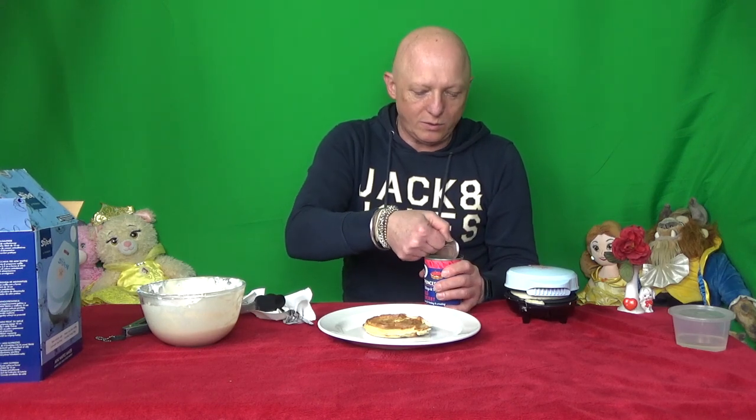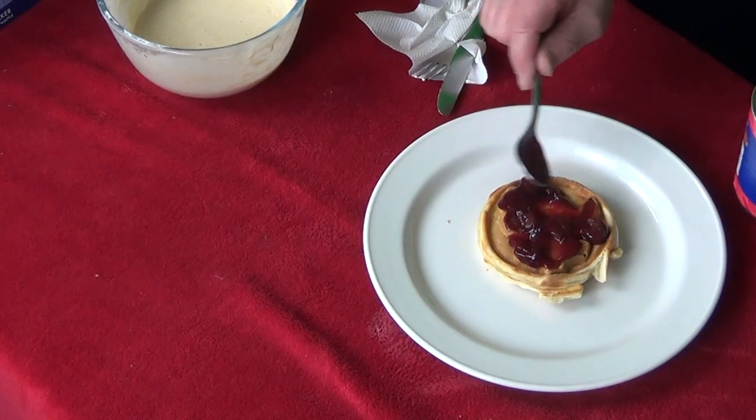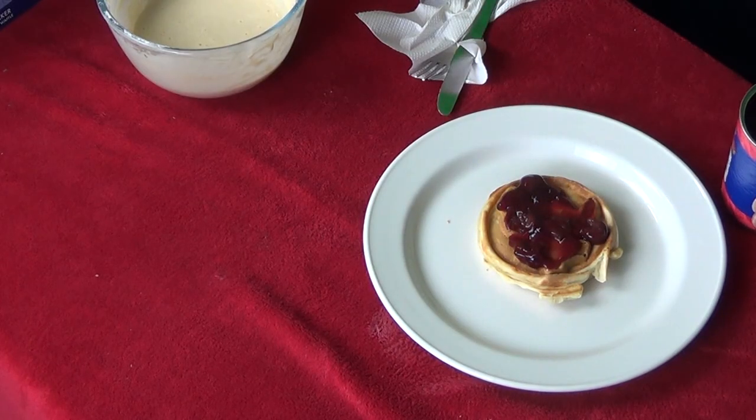Now let's try some red cherry pie filling on our waffle. That is looking nice and it's smelling nice as well. So let's see if it tastes nice.